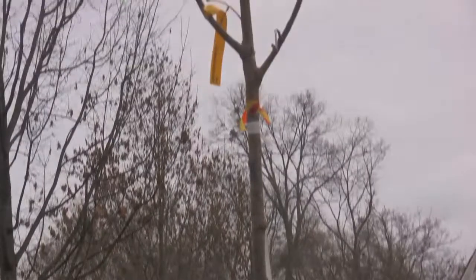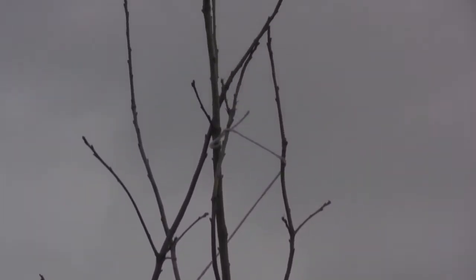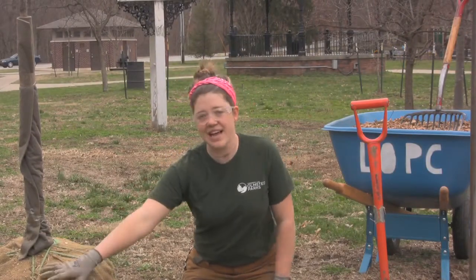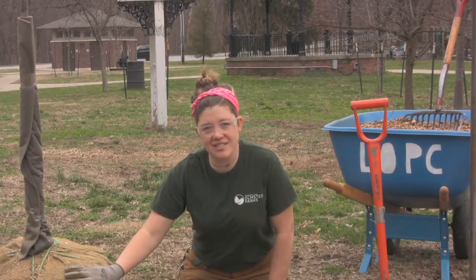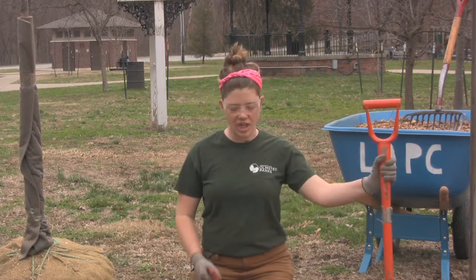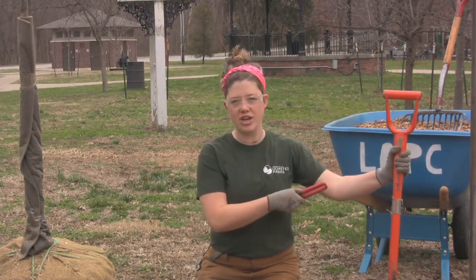Some things to consider are the species itself, how big it is, its benefit to the ecosystem around you, the container or the root ball of the tree itself and the steps to plant it, and the tools that you'll need for the job such as bolt cutters, a spade, or a round point shovel.